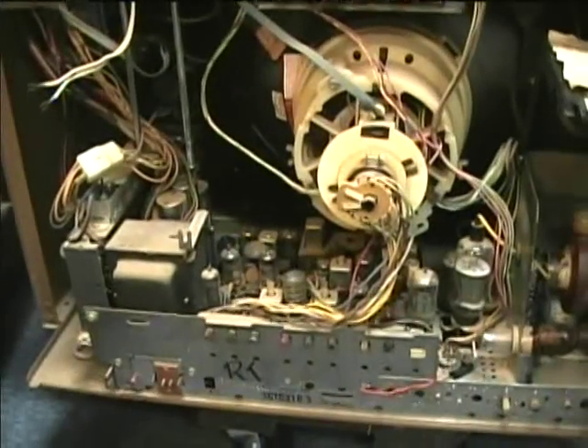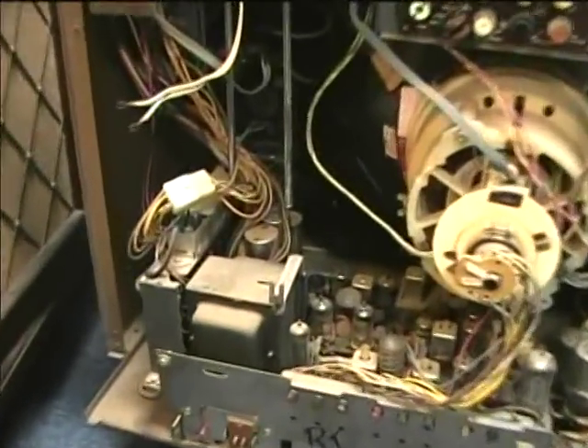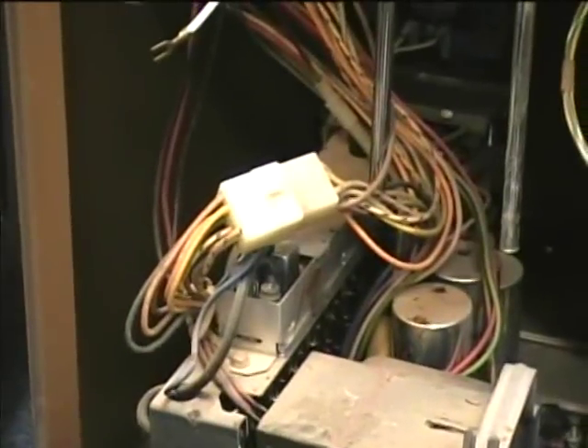I'll take a look inside of the set now and see what it looks like inside. Here's the inside of the CTC31. Here's the remote receiver chassis. Down here are the motors on the tint and color controls. It also has a motor on the volume control that actually turns the control — it doesn't do it by steps. And here's the VHF tuning motor here.